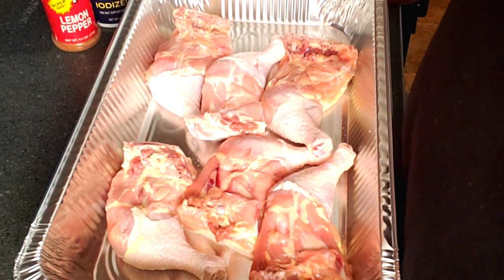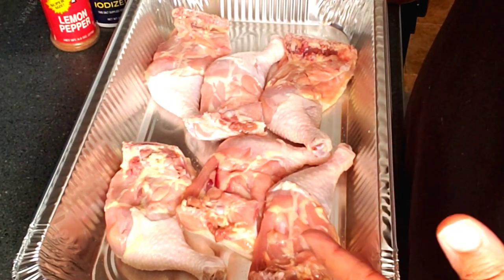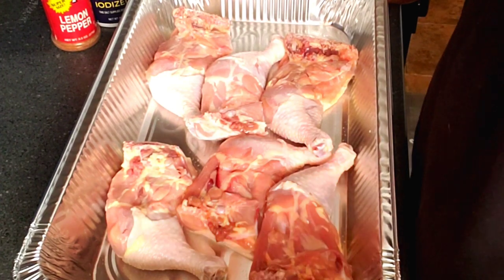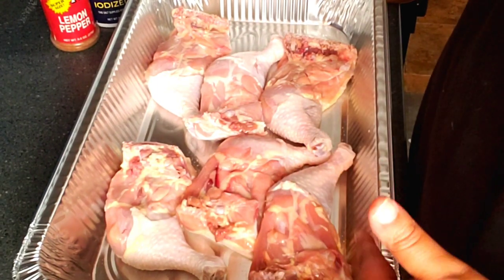Hey crew, welcome back to the channel and happy Saturday! This is just a quick and easy prep-with-me for our Memorial Day. We won't be cooking Memorial Day itself, but we will be cooking tomorrow, so y'all will be getting two videos — a prep video and a cook video.